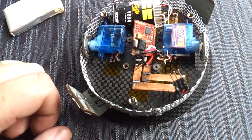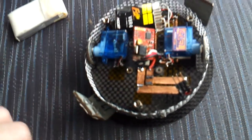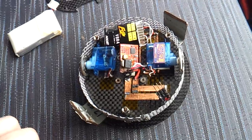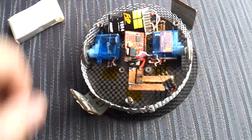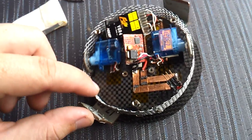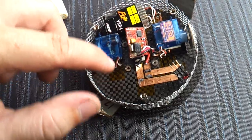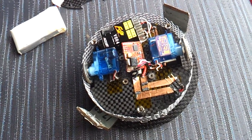To make the wiring easier, I used sticky-back copper tape to make tracks for the wires instead of individual wires. Because the carbon fibre is slightly conductive, I had to put down a layer of non-conductive tape before applying the copper tape on top.